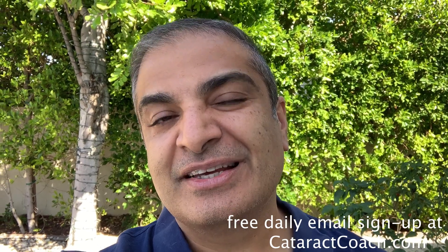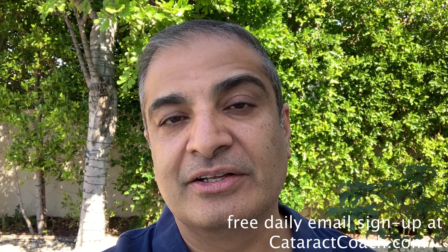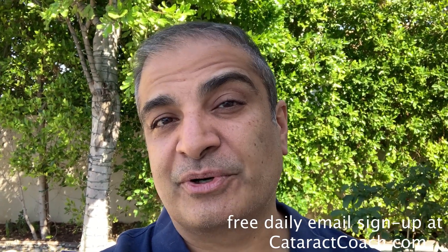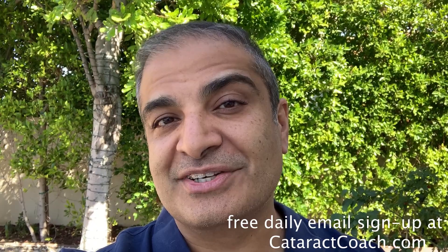Thanks for watching these videos. Remember to go to CataractCoach.com and sign up for a free daily email. We'll send you an email every day with a great video like this and other surgical pearls that'll make you a better surgeon.